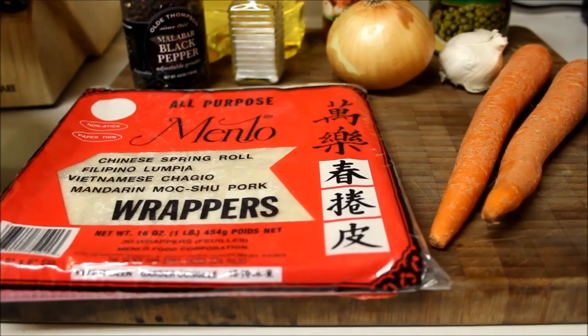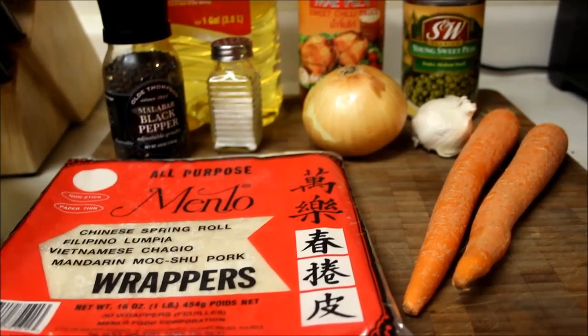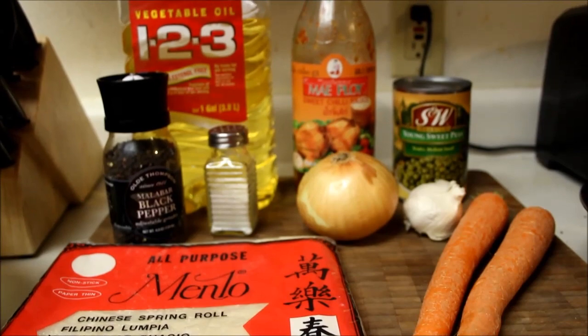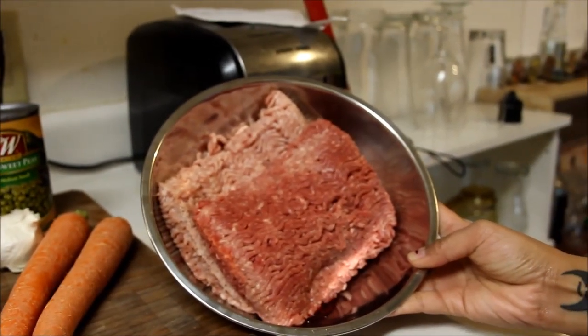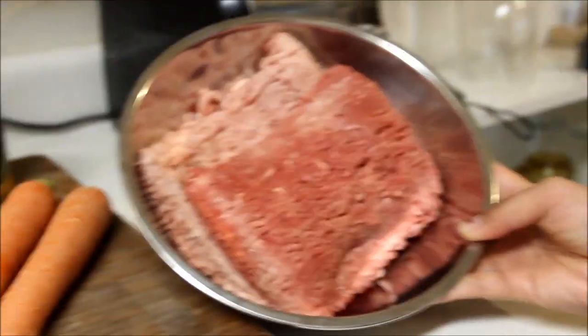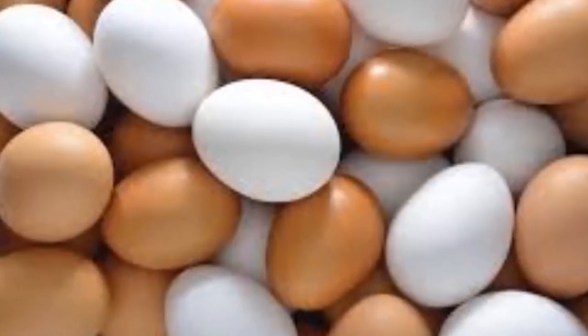For the ingredients you will need a wonton wrap, carrots, black pepper and salt, onion, garlic, vegetable oil, sweet chili sauce, sweet peas, and ground meat. I use a combination of beef and pork, but you can use whatever you want or not use any at all. You can also definitely add any vegetable or beans to it. You will also need some eggs.